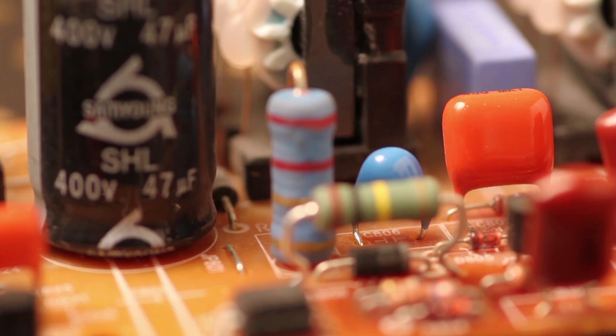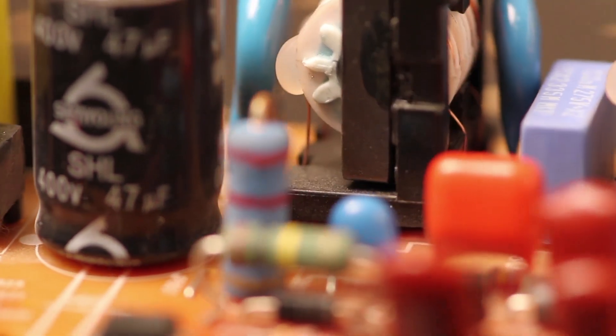Our protectors filter out surges, blocking the dangerous electricity, but stay just as strong no matter how many surges they handle. Normal surge protectors degrade and need to be replaced. Zero Surge's technology doesn't break down over time, meaning you get lasting protection for your electronics.